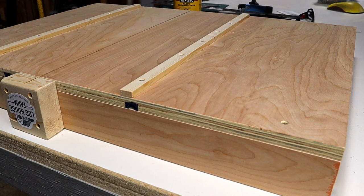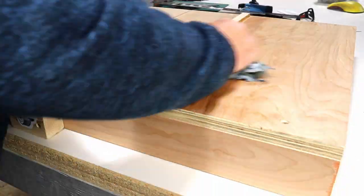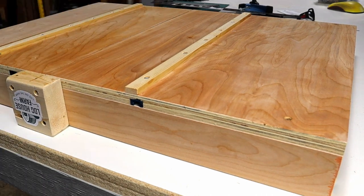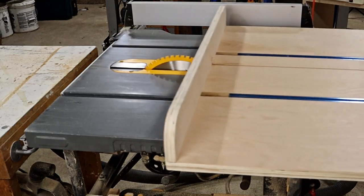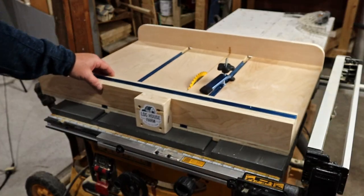The base is still not sliding as well as I'd like, so I'm going to add some paste wax to it. Now let's see if that slides any better. It makes a huge difference — the sled slides beautifully.